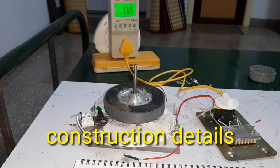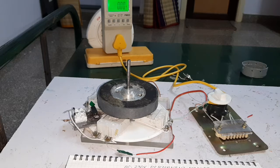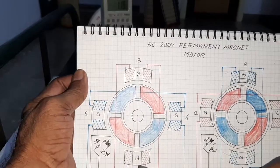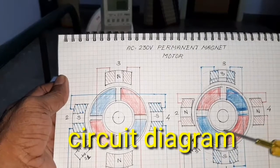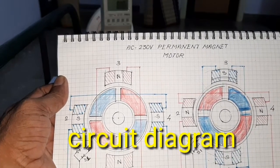Hello friends! Today I want to show and make a powerful AC Permanent Magnet Motor. The AC Permanent Magnet Motor has 4 stator coils and 4 rotor poles. And also it has a dual reed switch.